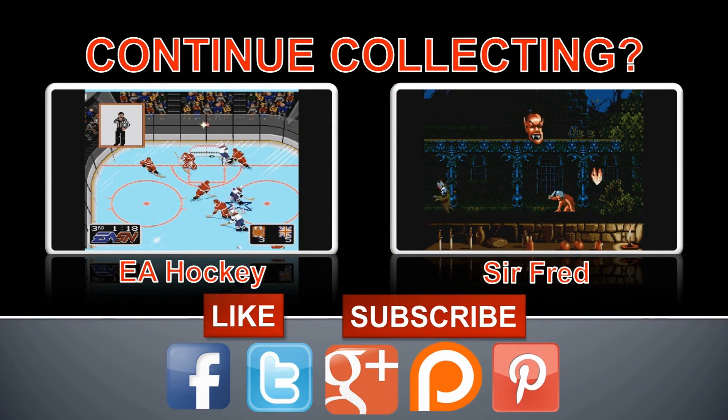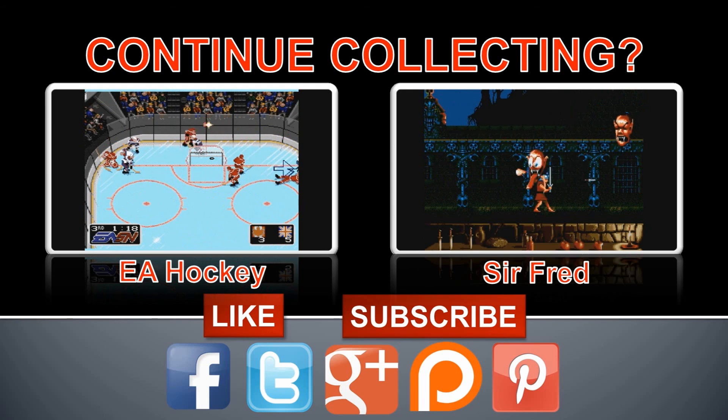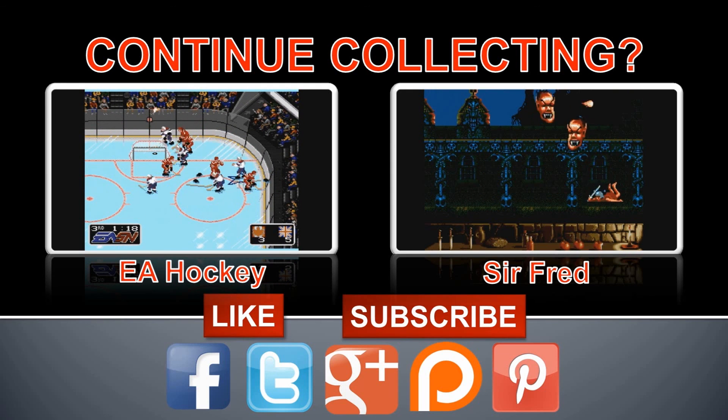Hello again, I hope you enjoyed today's show and thank you for the view. Remember, you can always comment, like, subscribe and find us on the social media sites below. Happy collecting!